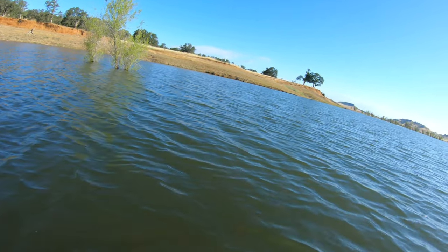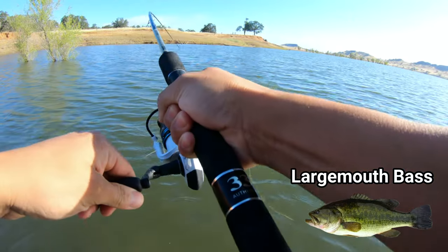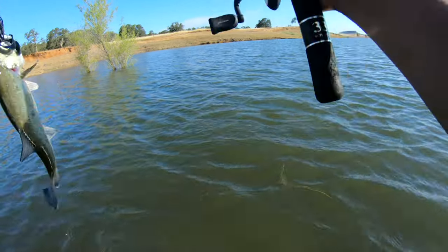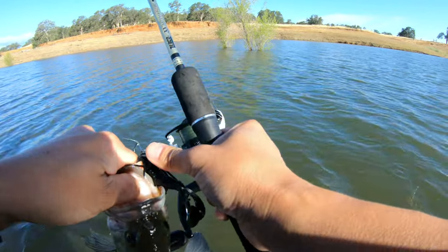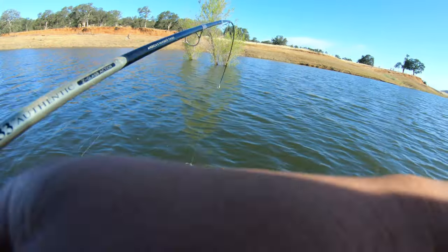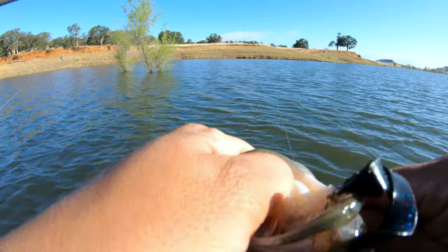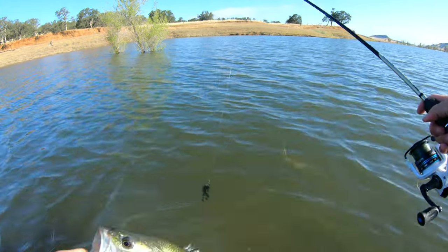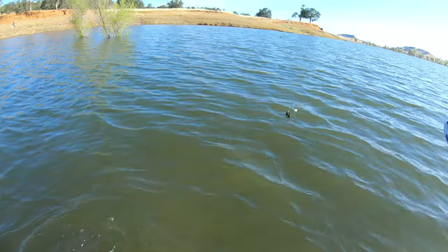Oh, got one! There you go — fish on guys, first bass from Blackbeard Lake of the year! That's a good size too. Let's try to take it off — open my line. It's a little bugger, see it there? Let's move right back in the water, there we go.